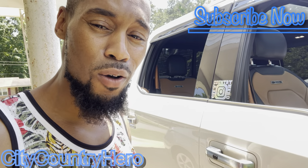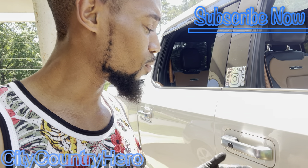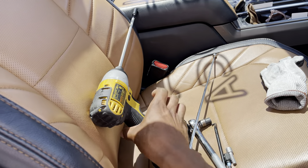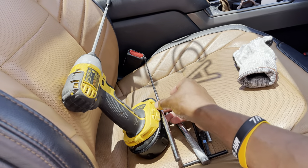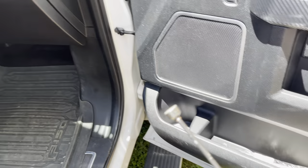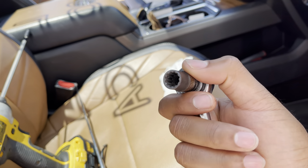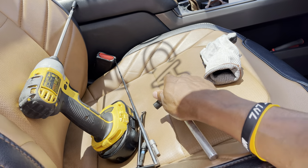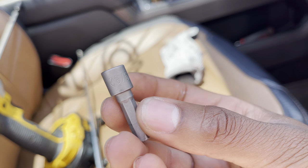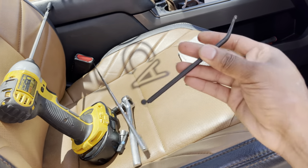I'm gonna show y'all real quick how to take the door off and get to this handle — it's pretty similar on the driver's side. I'm working with a power drill, a little magnet tool just in case one of these bolts drops down into the door to help scoop it out, and my ratchet with a 10 millimeter socket. Some of these bolts are 10 millimeter, some are 7 — using a 9/32 we can get most of them.